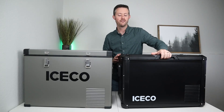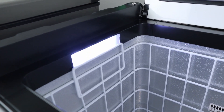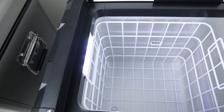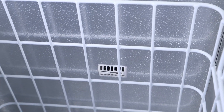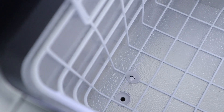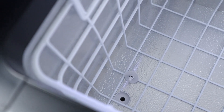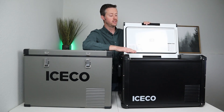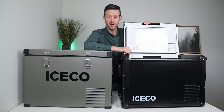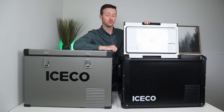Moving on to the VL45 Pro, it's a very similar design — the entire inside is lined with metal and it has a bright LED light. This one only has one basket, and the temperature sensor is on the back instead of on the shelf. This also has a drain plug, which is an additional feature over the VL45 — it makes cleaning easier. You can spray some water in, let it drain, and wipe it dry. These are not waterproof, so don't fill with ice or water.